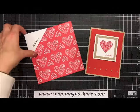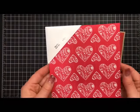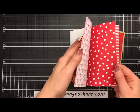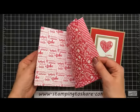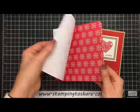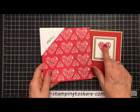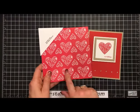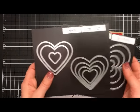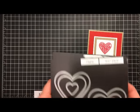Let's talk a little bit about this Sending Love Designer Series Paper. It's a 6x6 paper pack in the Occasions catalog. It has sort of a red side and if you flip it around it has a white side. I've used several of these patterns already and this is the one I love the most. You can take your Sweet and Sassy Hearts Framelits — the third largest heart will cut this pattern out.